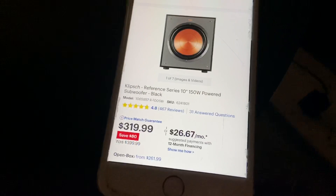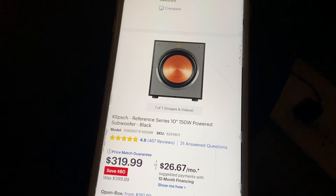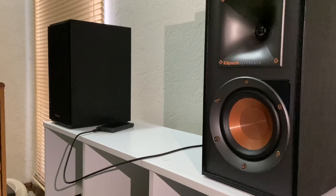This is the R100SW, and I'll be getting this to go along with the R41s, because it's only 150 watts and you really don't need anything more than this for something that small. Because while these do sound amazing — the mids and highs are incredible — they do seem like they're still missing something, and that something is a subwoofer.